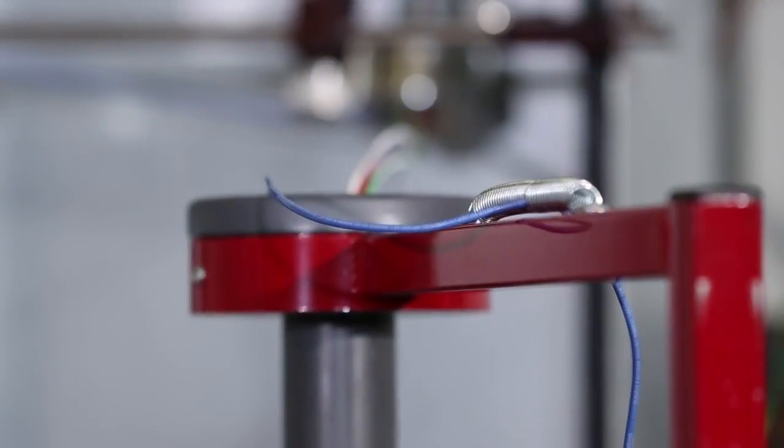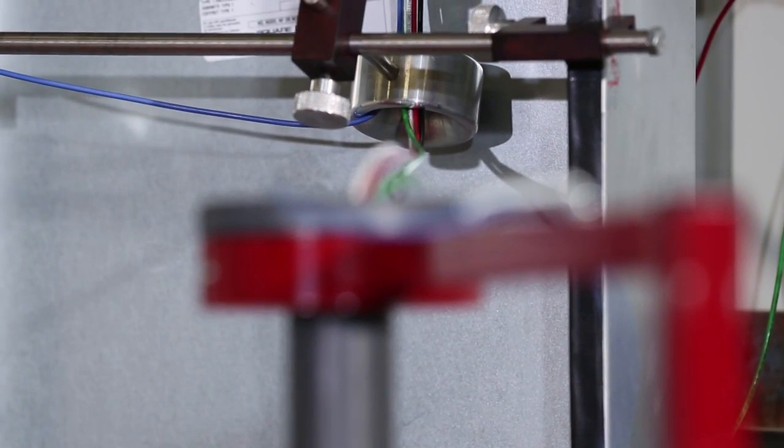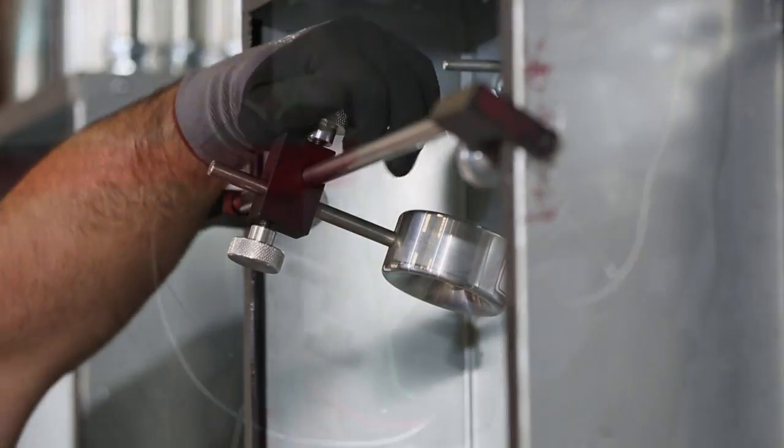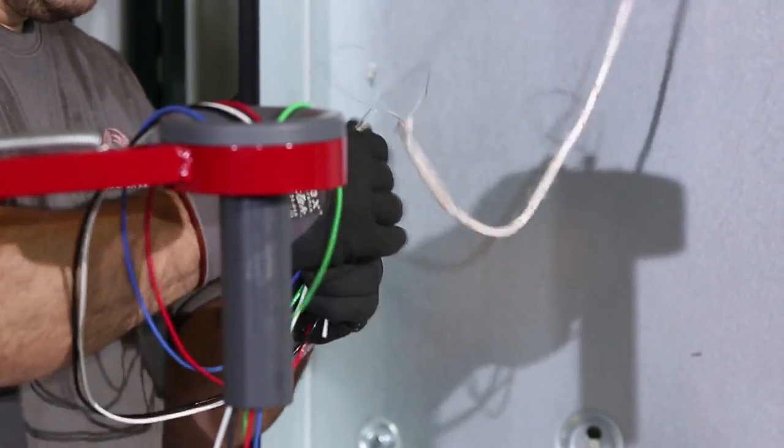Once you've determined which simple coil pack arrangement to use, it's important to select the best tools to assist in the pull. For maximum efficiency, Southwire offers the guided circuit router, the quick rope pulling rope, and the grip-at circuit pulling head to make your next pull quicker and easier.